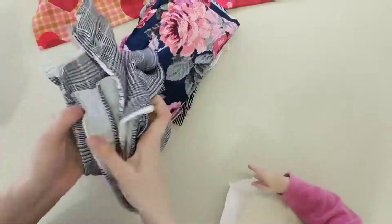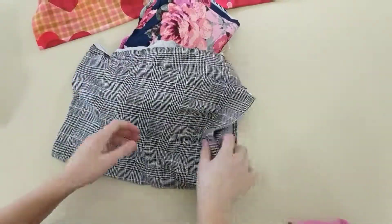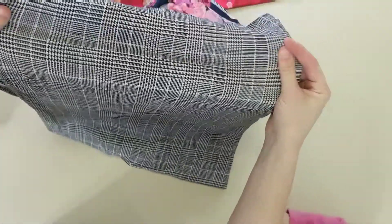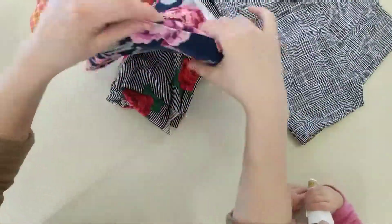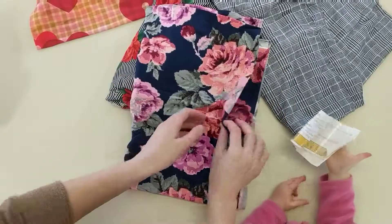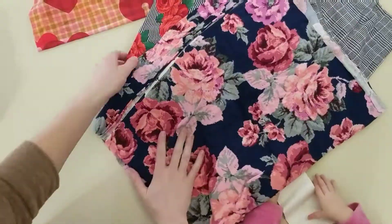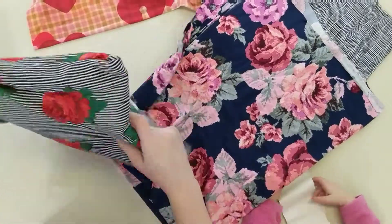And this is amazing — another Double Brush Poly. Look at these florals! I love florals! That's awesome!